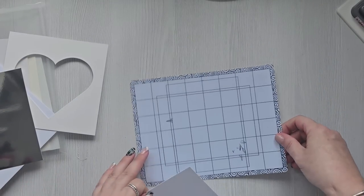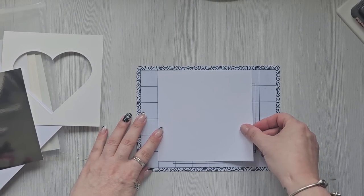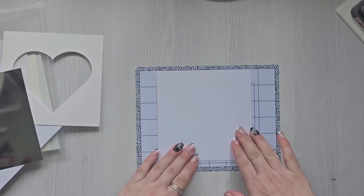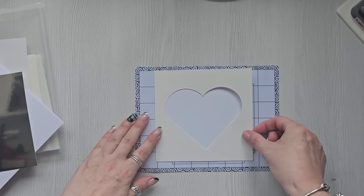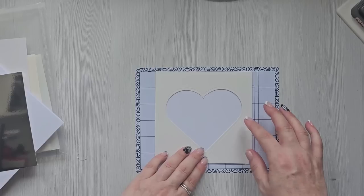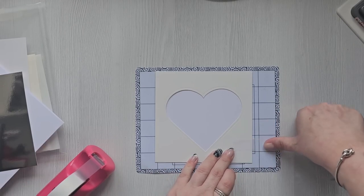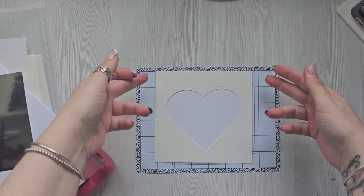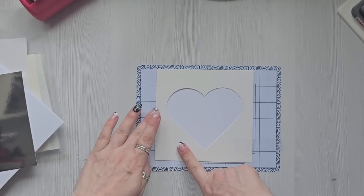I'm going to use this stick and stamp mat and put this card on here — it just stops it moving. Then I'm going to put a heart shape that I've cut out and tape it down. Alternatively you could just make the card bigger and it would stick right onto the mat.